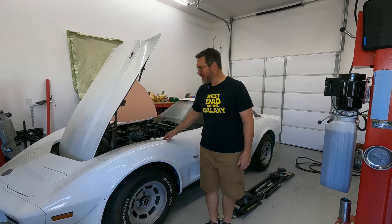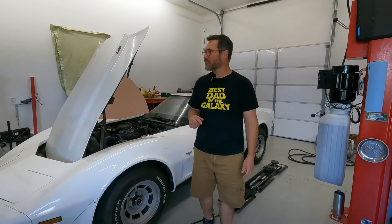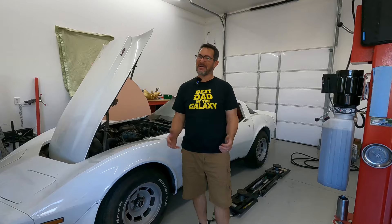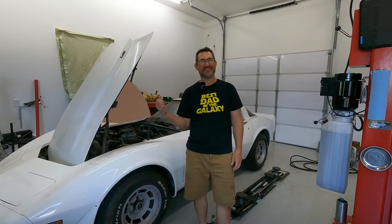Hey guys, welcome back to the Joy of Wrenching. I'm your friendly neighborhood mechanic and today we're back on Project Retro Joe, the 1978 Corvette. Today's a special day because we're going to take it for its first drive in 20 years. I'm excited and I hope you are too. Come along and let's see what we get into.